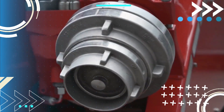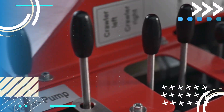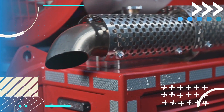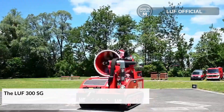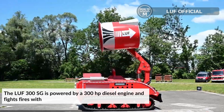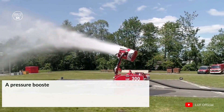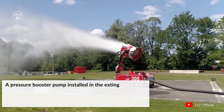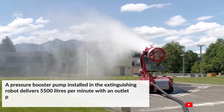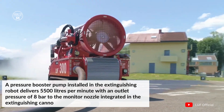The LUF300SG is built for large fires and difficult operations, fighting fire with maximum efficiency and flexibility. There are two models with an identical basic structure. The LUF300SG is powered by a 300 hp diesel engine and fights fire with a water throw range of up to 85 meters. A pressure booster pump delivers 5500 liters per minute with an outlet pressure of 8 bar to the monitor nozzle integrated in the extinguishing cannon.